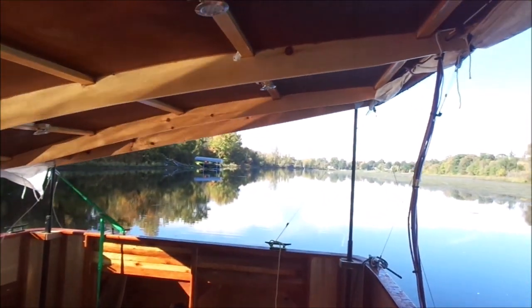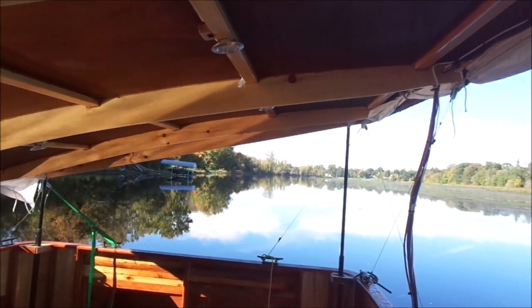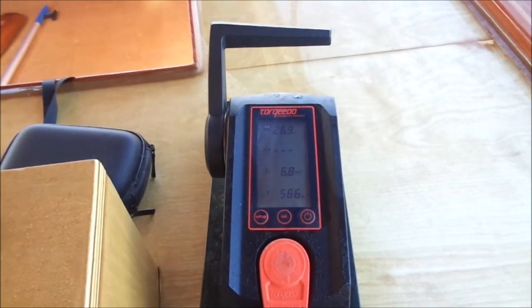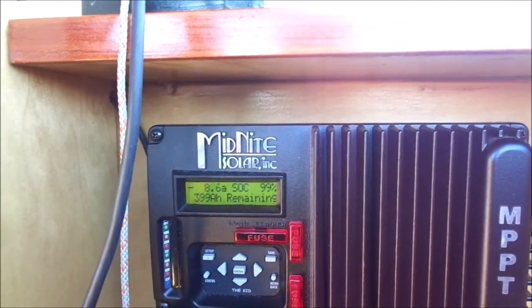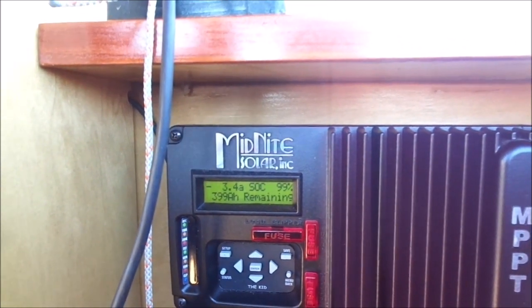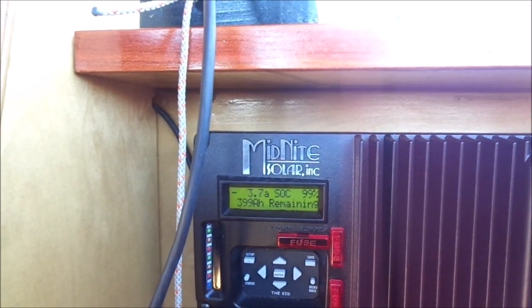I'm going to continue along on this trip right up until I start heading west, and then I'll have to put the canopy flat. Right now I'm cruising along at 6.9 kilometers an hour and drawing 570 watts. Looking at the display, I'm drawing only 2.9 amps out of the battery bank — so I could get to the point where I'm not drawing anything from the battery, or even charging the batteries while traveling at a very slow speed.